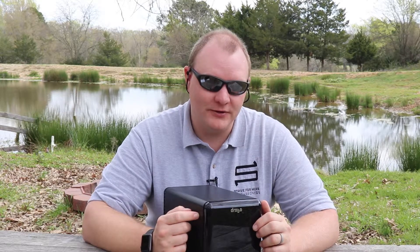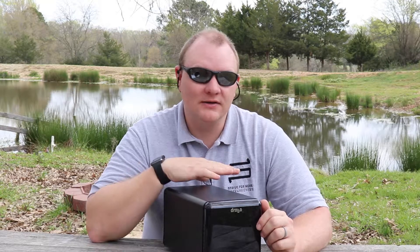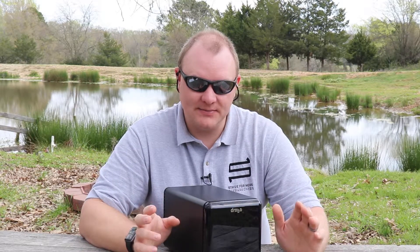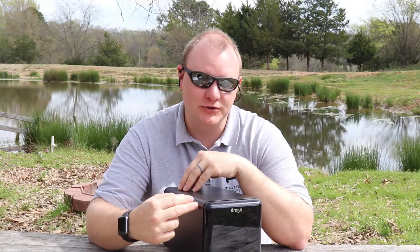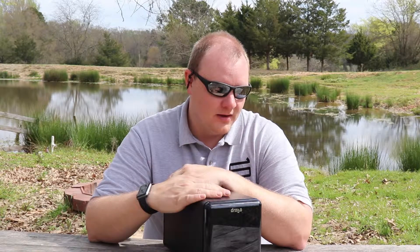You can also set up dual-drive redundancy through the Drobo Dashboard — their software interface — so that two drives can completely fail and you will still have all your information. The trade-off is that you lose more usable space because the device is allocating that space to data backup redundancy. So if you want dual-drive protection, you'll have less total storage available.